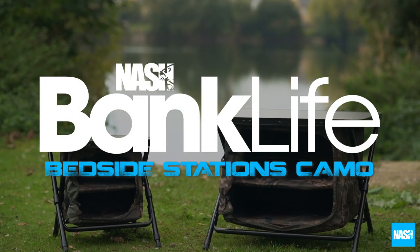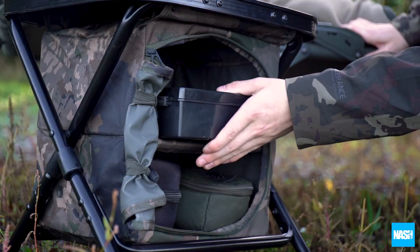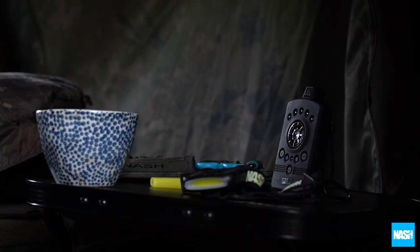Banklife Camo Bedside Stations are the perfect session organizer whether you are inside a blockhouse, hide or gazebo.